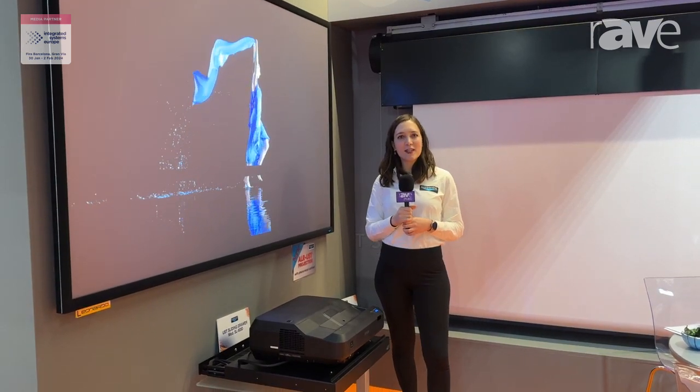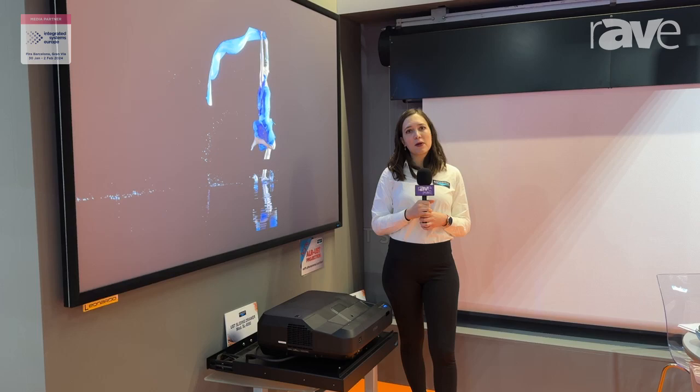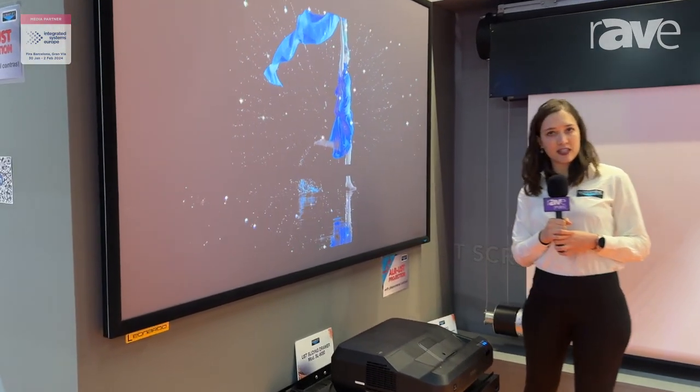Hello, good morning. Welcome to ISE 2024 from Screenint. My name is Hilaria and today I would like to present to you our new projection surface ALR UST.